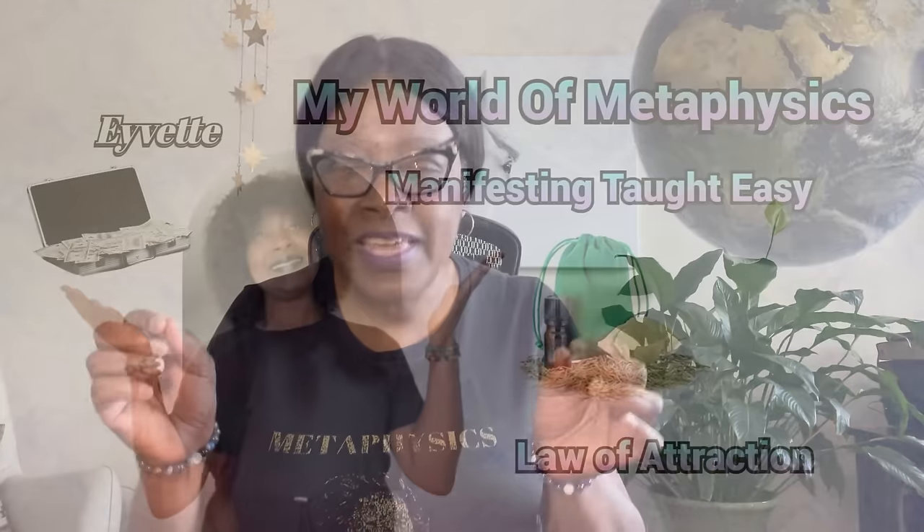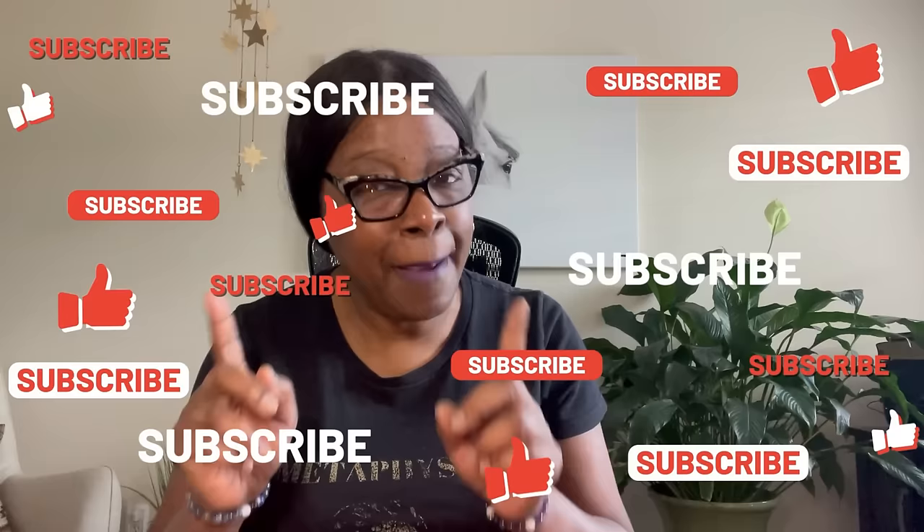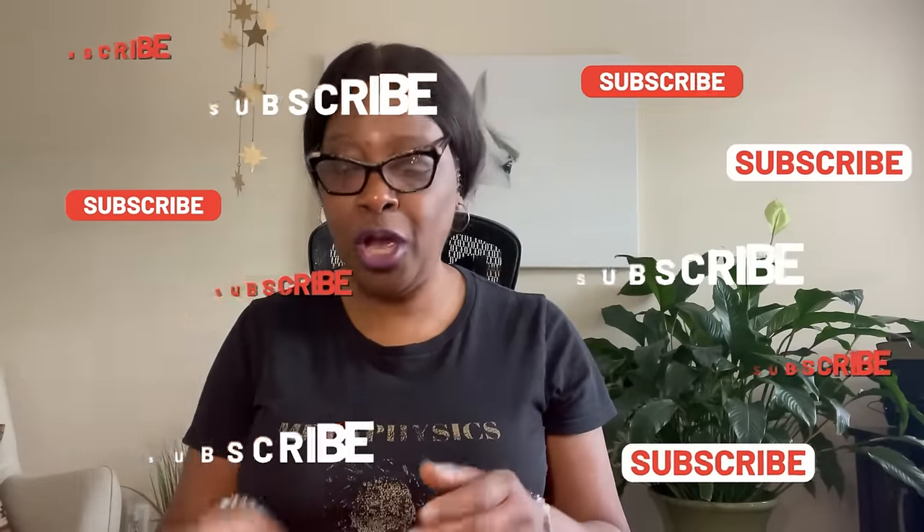I want you to watch this video all the way to the end because I love throwing in some extra tips to help you along your journey. Before we get started, if you're new to this channel, this is the metaphysical law of attraction channel that gives nothing but manifesting and law of attraction information to help change your life. All I ask is for you to like, subscribe, and tap the bell if you like this video and want more.